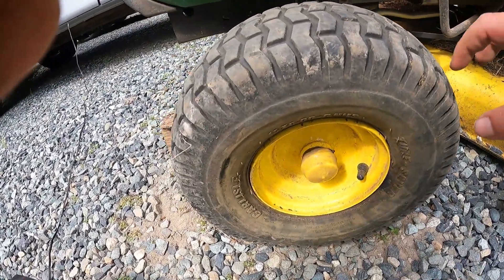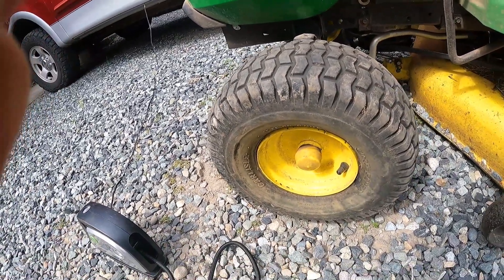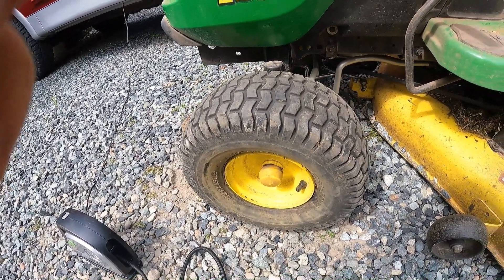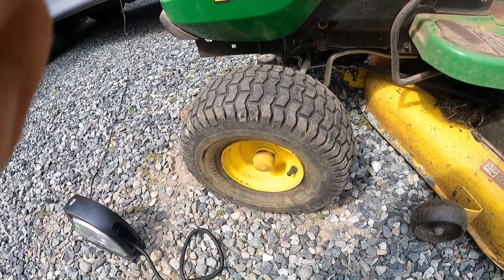What I did was I held on to the tire trying to create a bit of a seal, and as the air compressor kicked on, it actually did create the seal needed to start putting air in the tire. So yeah, there we go.